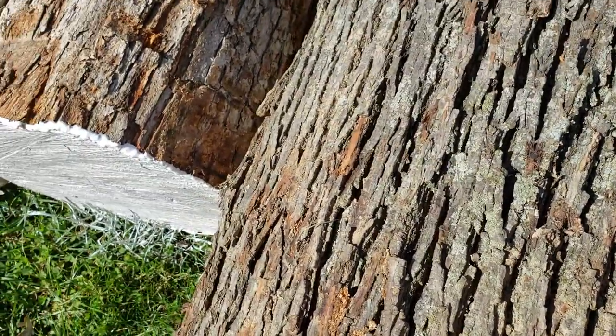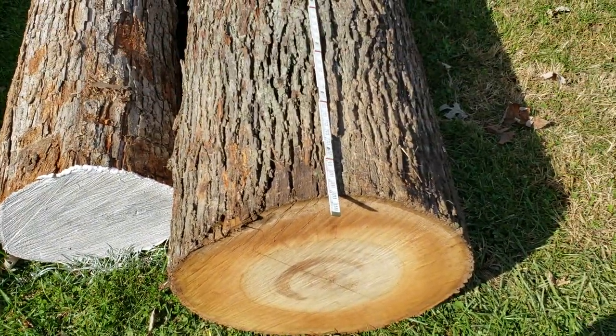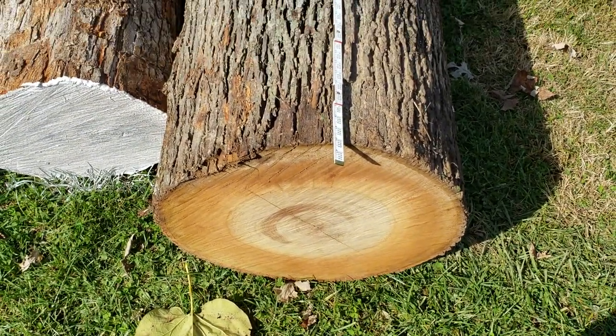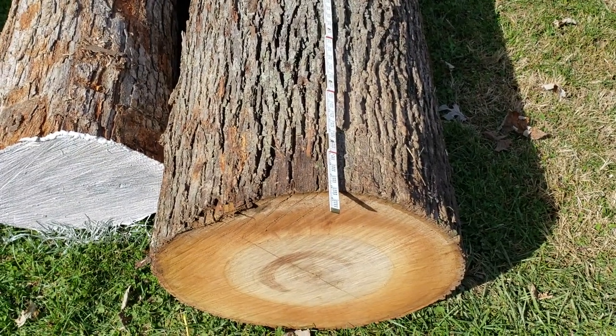Now if you've got a crooked log or a defective log, that's going to have some impact on that dimension. And you always measure the smallest end. So if you've got one that's tapered a lot, you'll want to measure the smallest end.